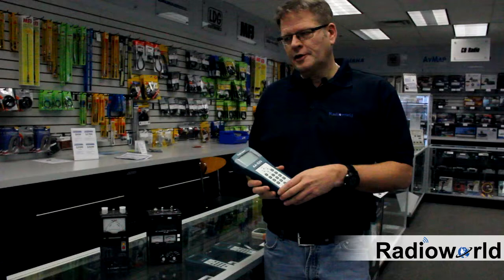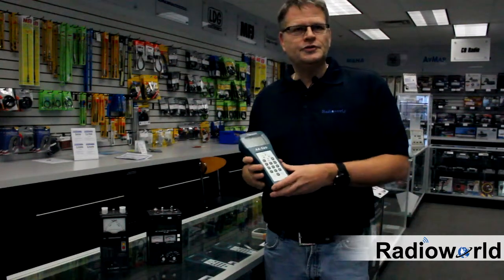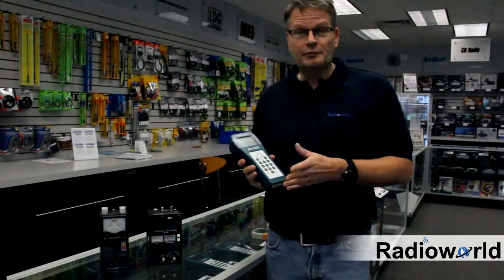Hi, Leo from Radio World. Today I'm going to talk about antenna analyzers. An antenna analyzer is a tool that is used for measuring and adjusting your antenna's overall performance for best performance.